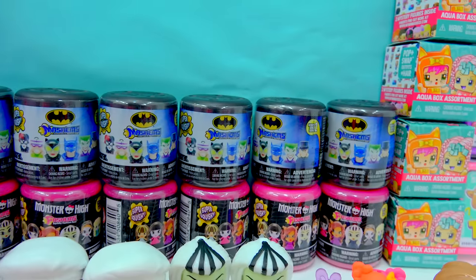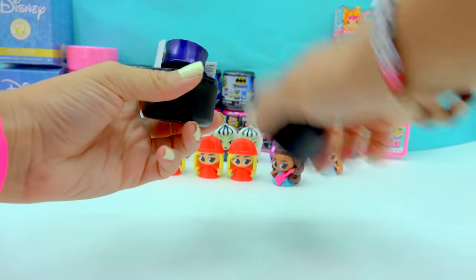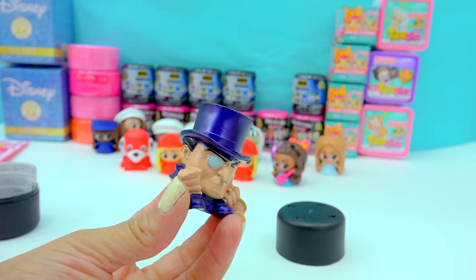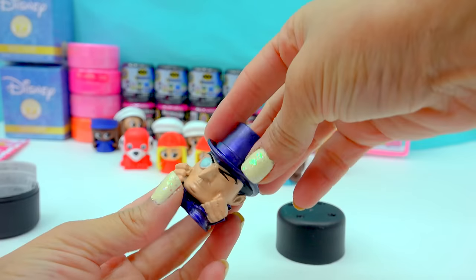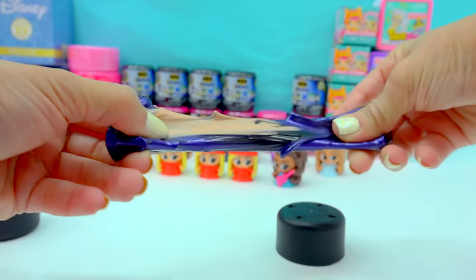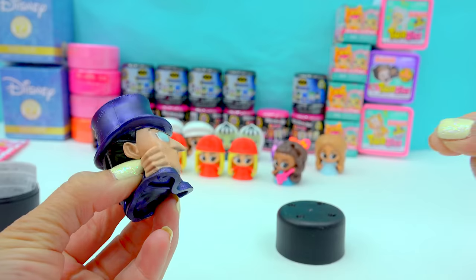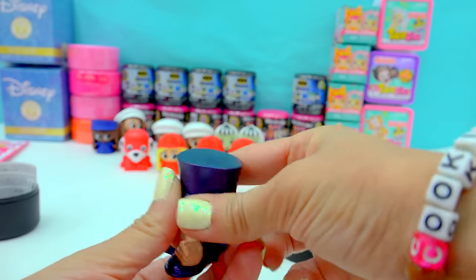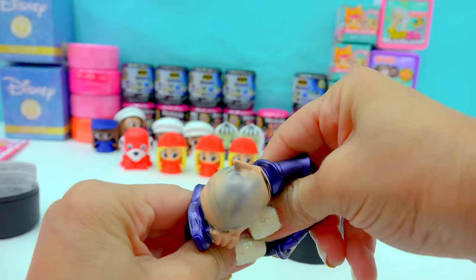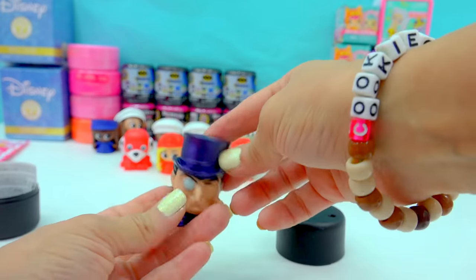Now it's time to Mashem with Batman! Open this one up — who do we have? We've got the Penguin! Look at how cool this is — his hat is like metallic purple. Wow. Look at how super duper squishy he is. We can stretch, we're still stretching, still stretching. Can you even grab his nose and pull it? He is very, very squishy. There's that bubble that you can make with these — these are just so cool. Look at his face. So stretchy, sticky, cool little Penguin.